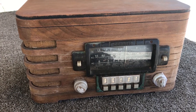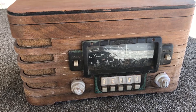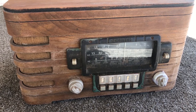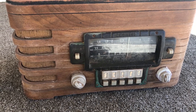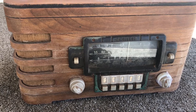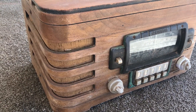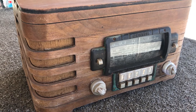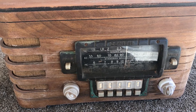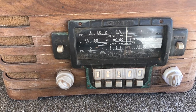All right, it's time for another victim. This one here is a Zenith model — I think it's a 6S439, from 1940. It's a 3-band radio: shortwave 1, shortwave 2, and standard broadcast with push button presets.